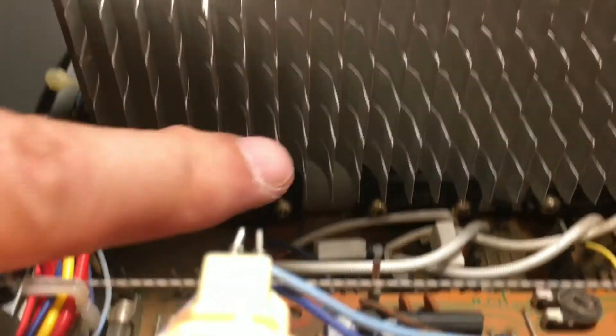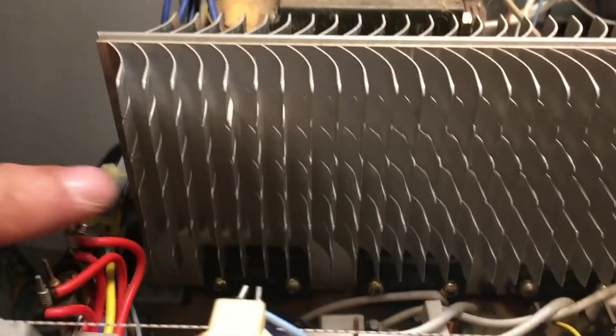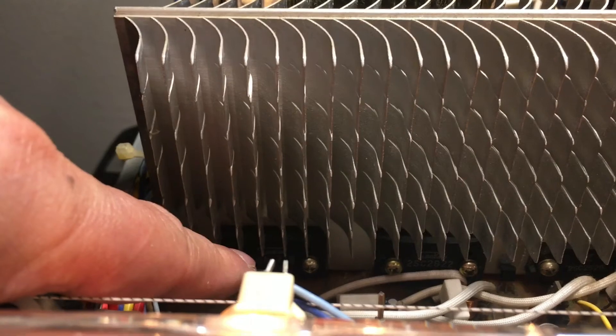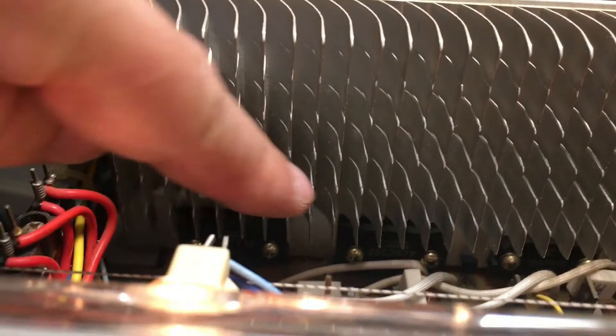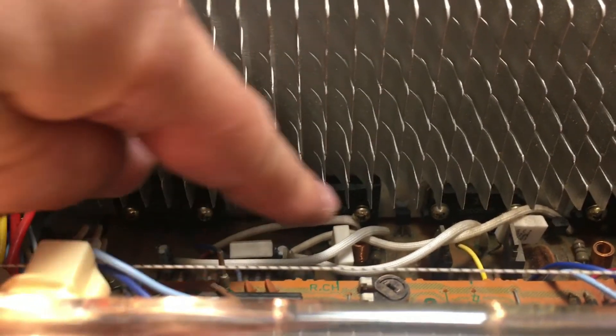I replaced the power transistor and also Q10, the bias transistor. Right now it's all working. The protection mode was on because one of the transistors was defective — it was the PMP one. The bias transistor was also defective. I replaced the new pair of transistors and the new bias transistor, and right now it's all working.